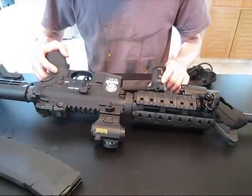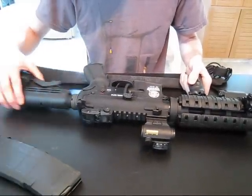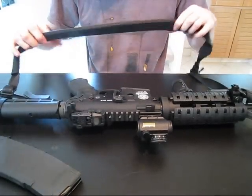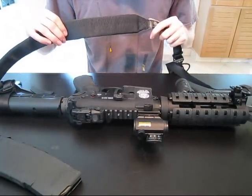Other than that, a basic 6-position stock. I also have a Viking Tactics padded sling — very nice, very high quality. I love it.